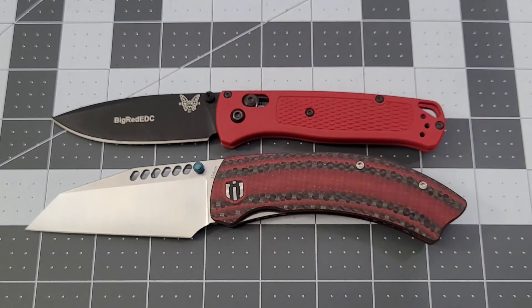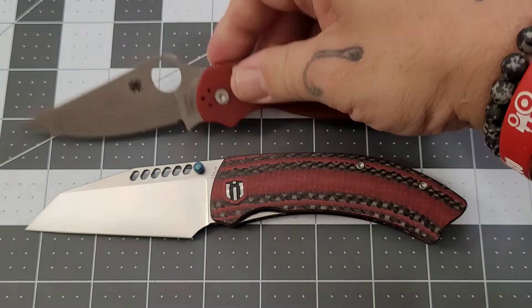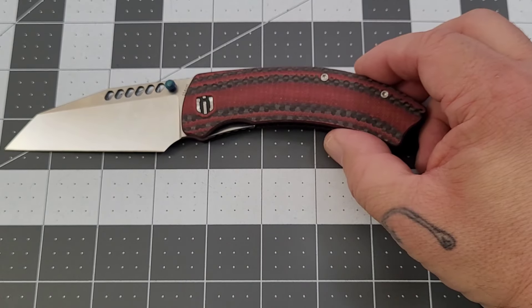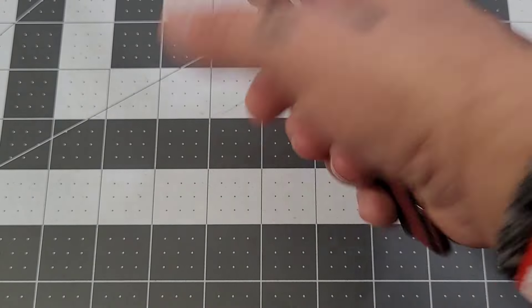There it is up against the Bug Out — definitely a much chunkier, longer knife than the Bug Out. The PM2 is going to be a little closer as far as overall length goes, but the Cyber Dashy still wins on chunkiness. Blades are really pretty close — the PM2's got it by a little bit, and it's got it by just a hair on the handle as well.